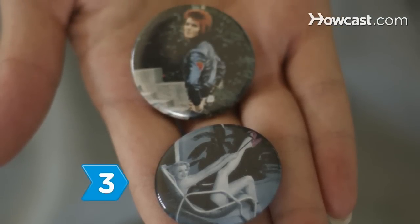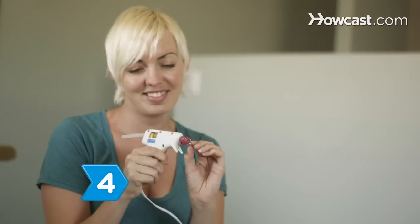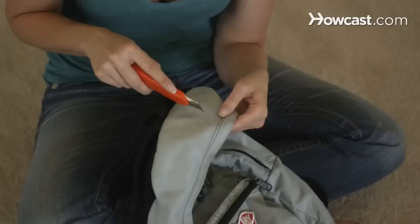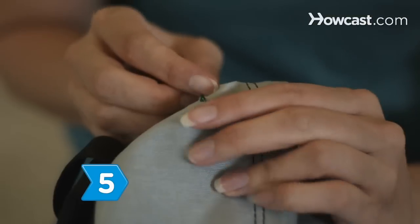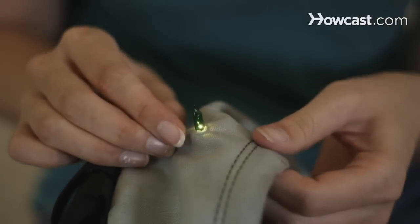Step 3. Add a few of your favorite buttons or badges to the backpack. Step 4. Glue on decorative beads or jewels. Step 5. Brighten your backpack by cutting holes and sewing in LED lights or reflective strips.